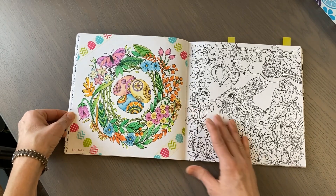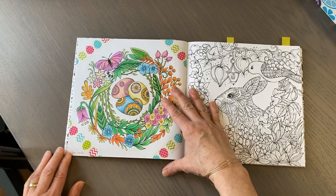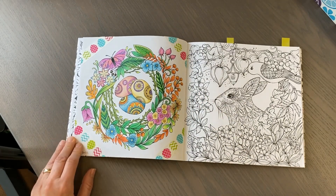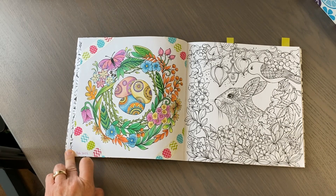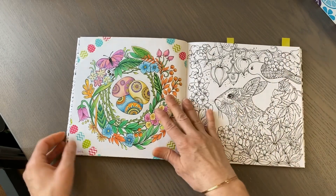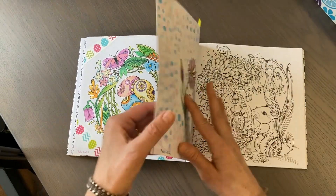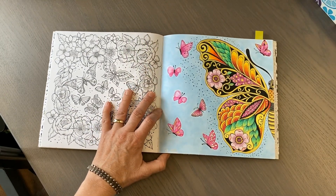Then I did this page from Rita Berman using Polychromos pencils, some washi tape, and a little bit of gel pen. I thought it was a sweet little spring page. I live in Canada and it's full-on winter here still with lots of snow.